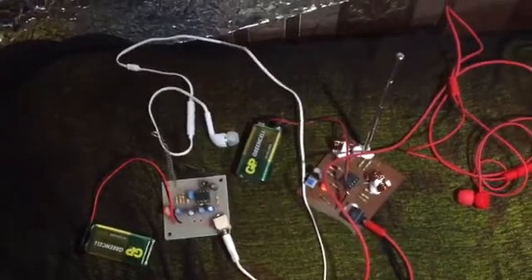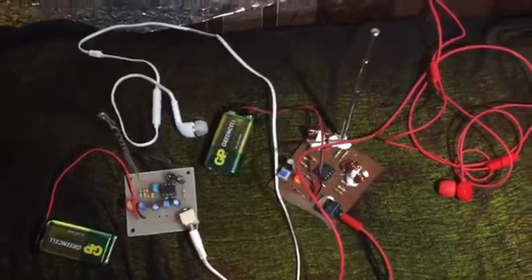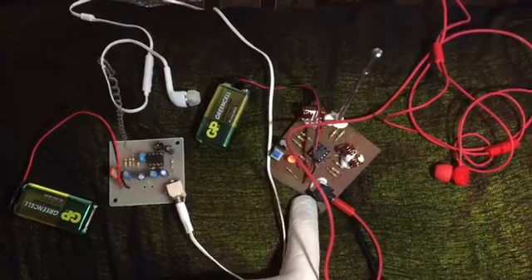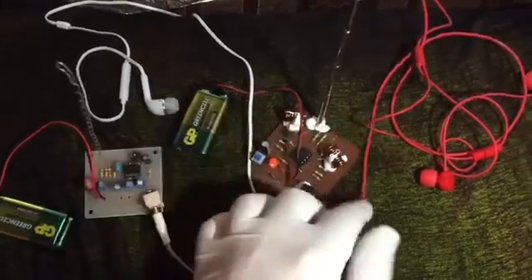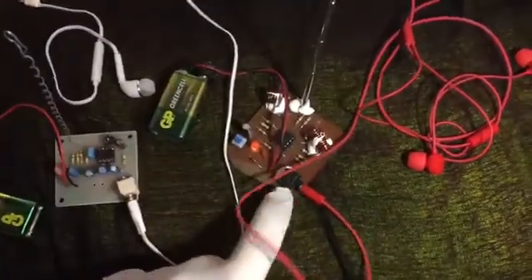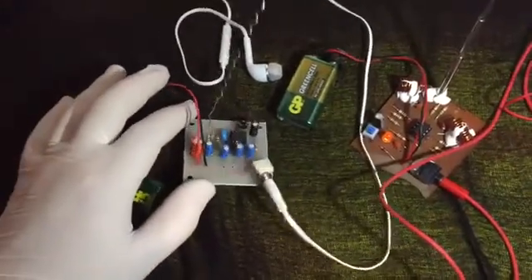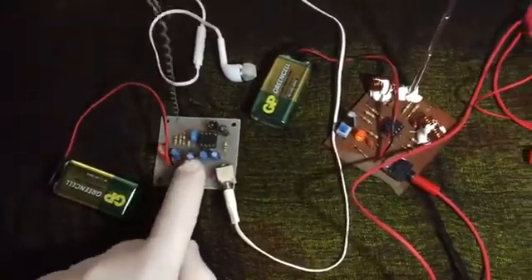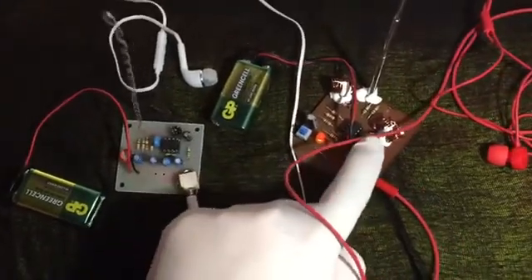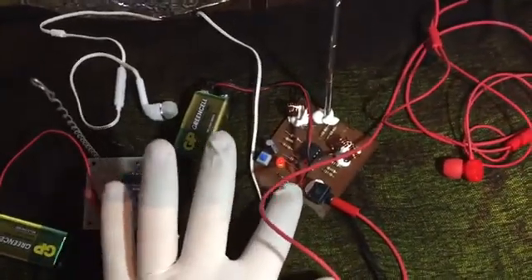Hello guys, hope you're doing well. So this is my project for the LM358. This first project is built with LM358, two coils, one antenna, and a phone jack. The second one is also LM358 but with more capacitors and without a coil.